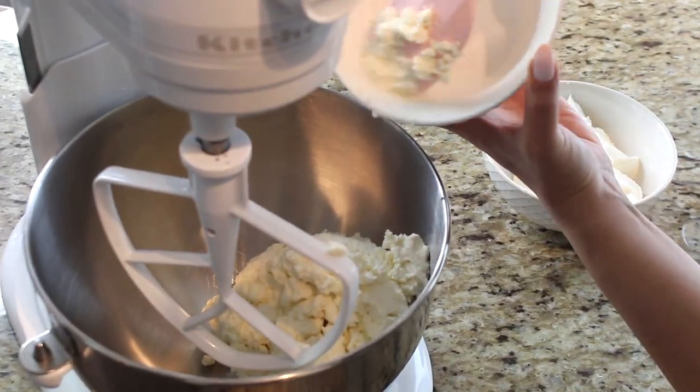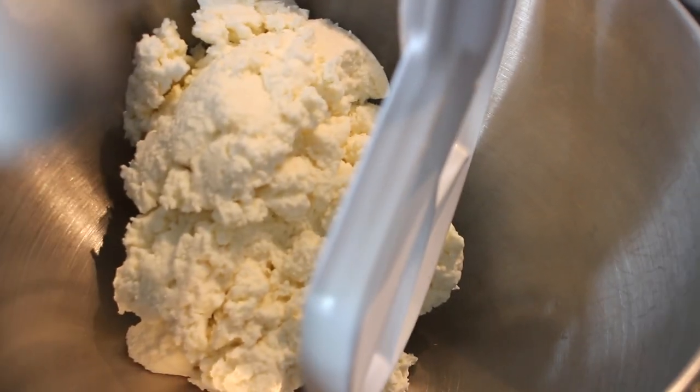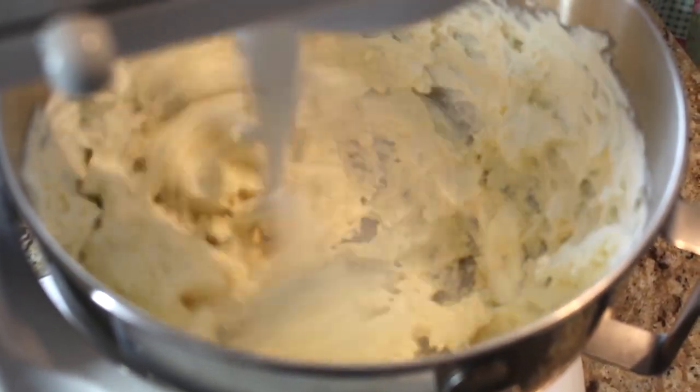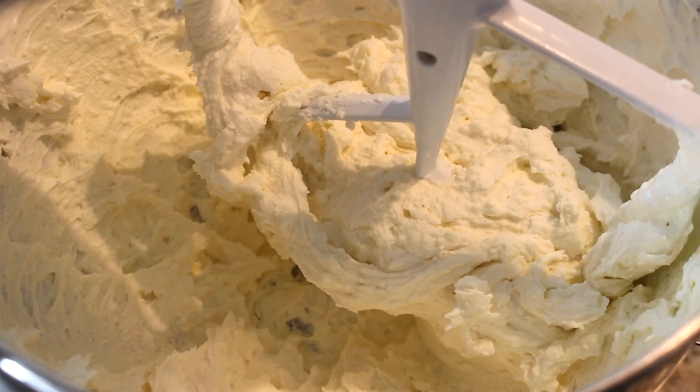Now is a great time to make the filling so it can also go in the fridge with the pie crust. This is basically a ricotta filling with a bit of mascarpone. You need 600 grams of ricotta and 250 grams of mascarpone — if you buy the 500-gram container, just use half. Add the ricotta and mascarpone to the food processor with the paddle attachment and give it a whip to incorporate and soften the two cheeses together — it takes about 20 seconds.